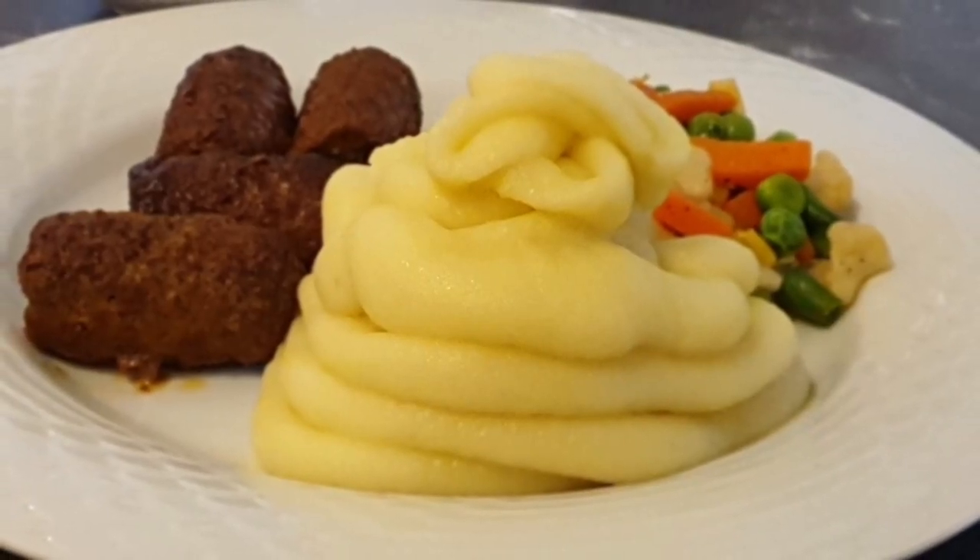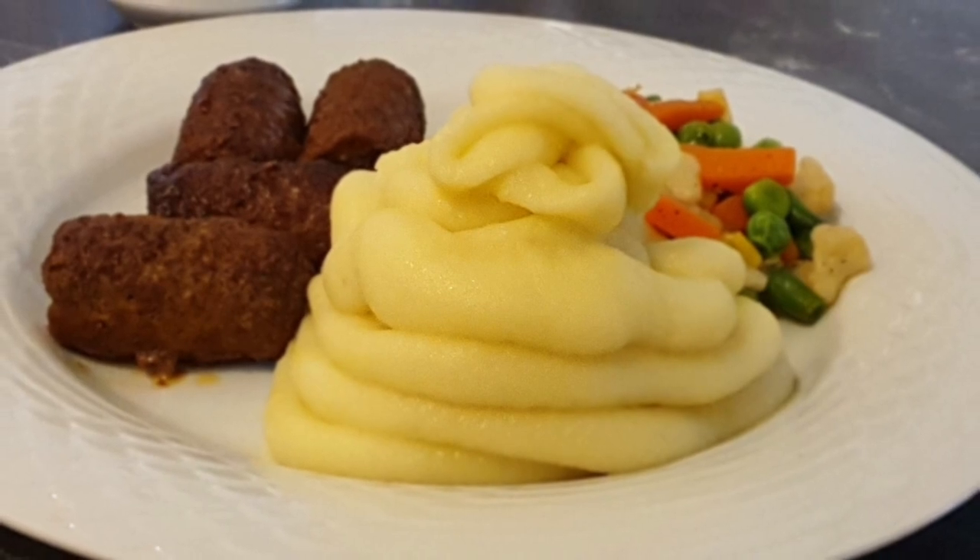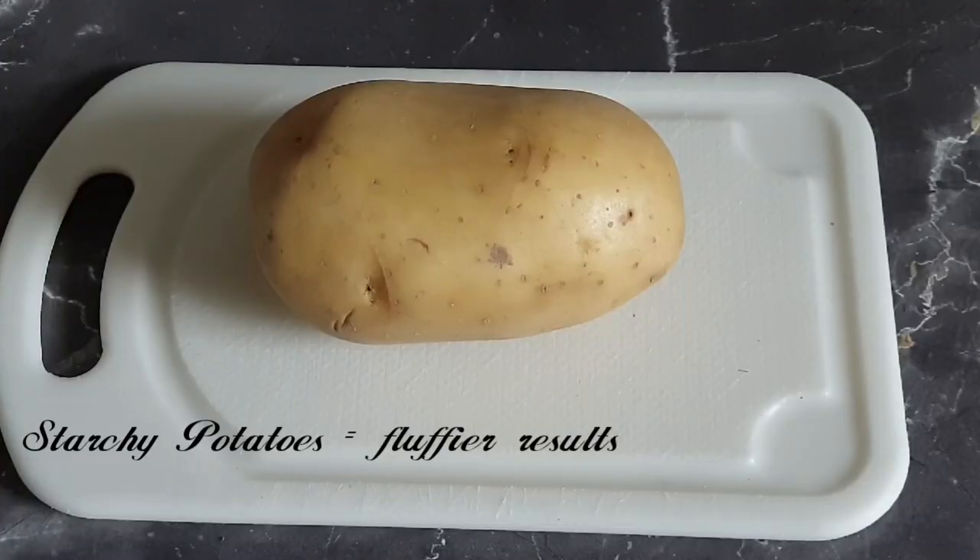Hello there, welcome to my channel! Today I'll be showing you how to make creamy, silky smooth mashed potatoes. For a creamy texture, you will need starchy potatoes.